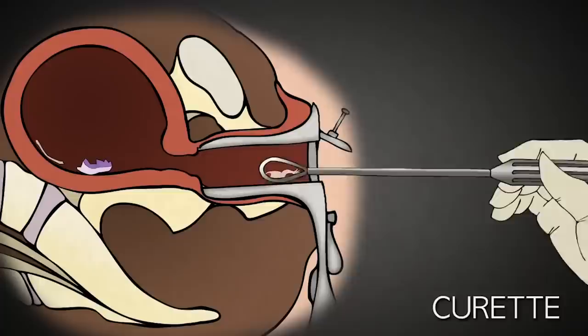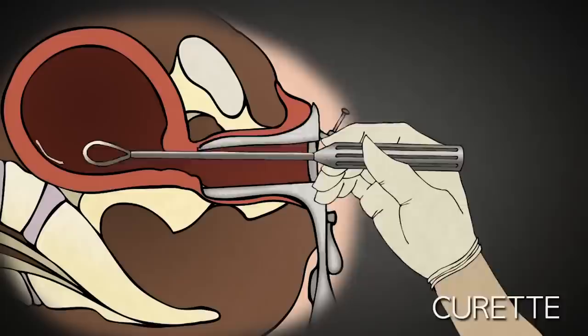A curette is basically a long-handled curved blade. Once the uterus is empty, the speculum is removed and the abortion is complete.